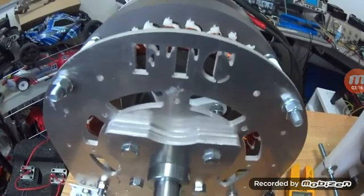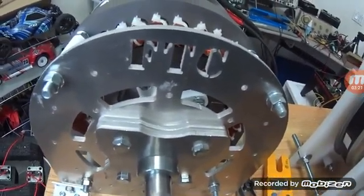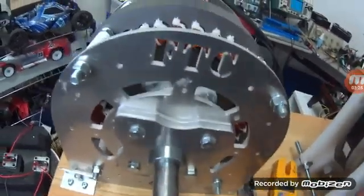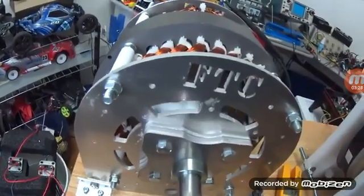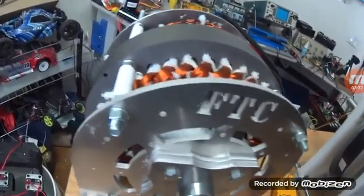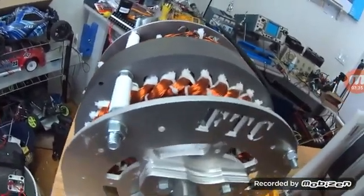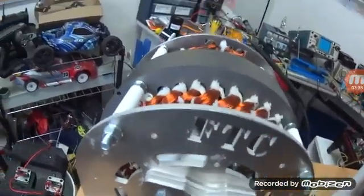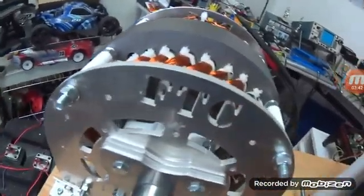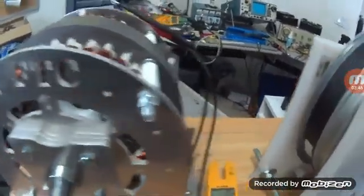Even though the screws on the rotor were loose — they said it's from shipping. Vibration can loosen lock washers, which is why you use them. But it doesn't sound the same. It doesn't sound the same.